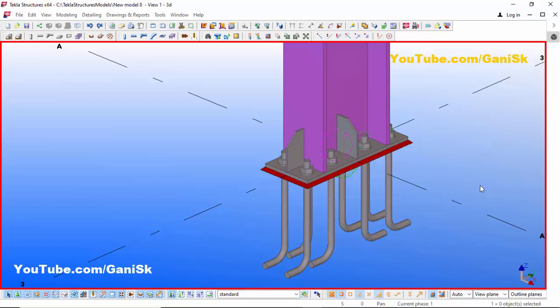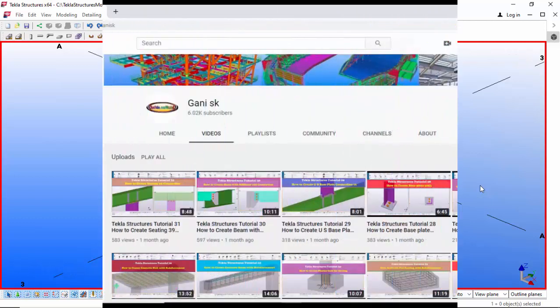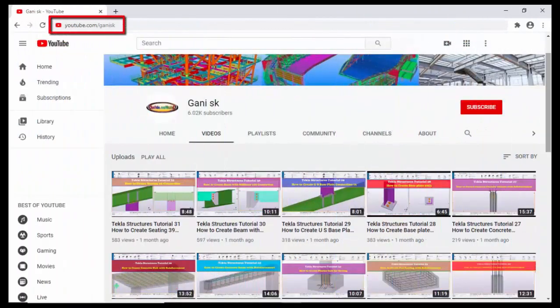If you like this video, please like and share it. If you have any doubts, please comment below. For more Tekla Structures related videos, visit my channel at youtube.com/GaniSK — I'll provide the link in the description. You can find many Tekla Structures related videos there. Please click the Subscribe button at the top right corner to get notifications when new videos are uploaded. Thank you!